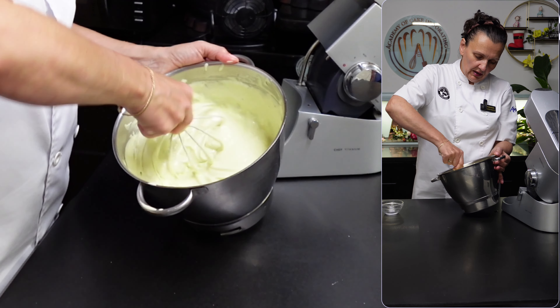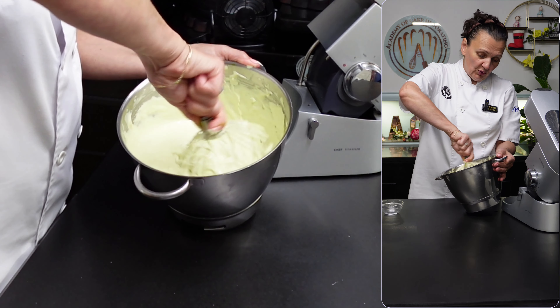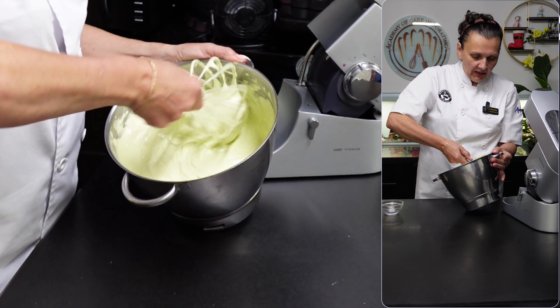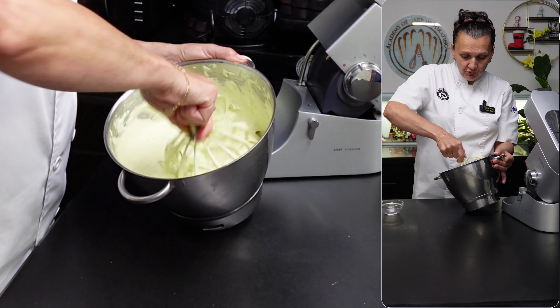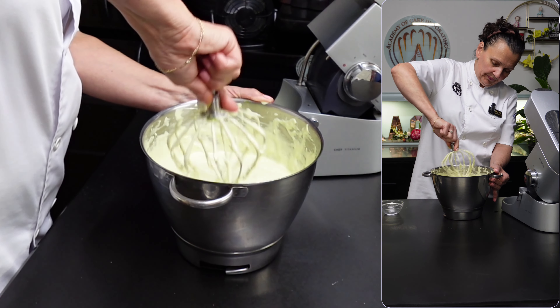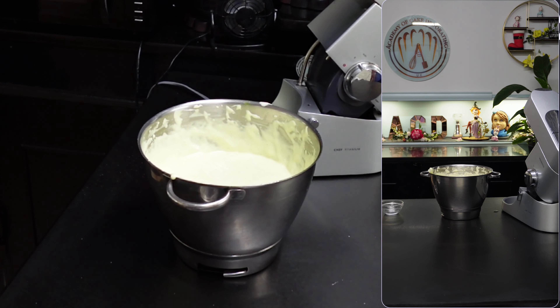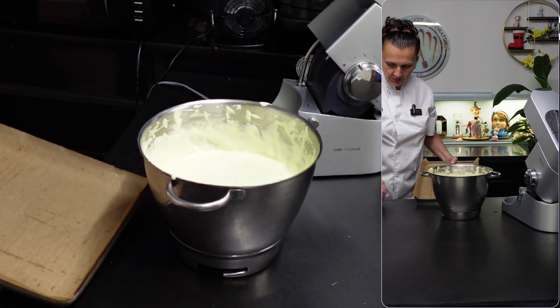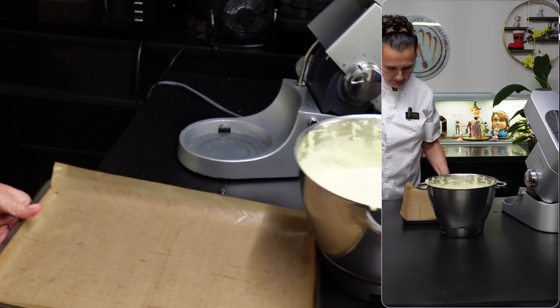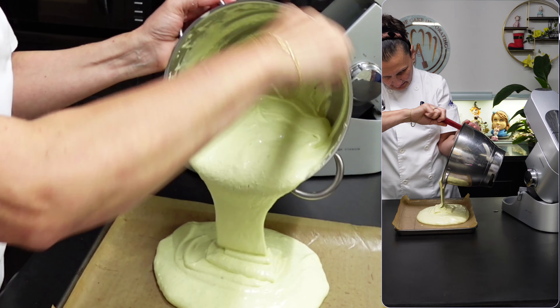The oven is hot — it's at 165 to 170 degrees. It was set to 170 but whenever you open the door the temperature tends to drop a little, so any temperature between 165 and 170 will be fine. I've got my baking tray on the side, which I'll use to level the mix, and it will go in the oven for 15 minutes.